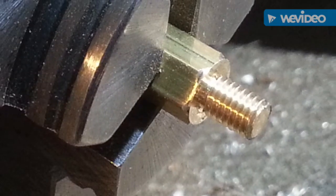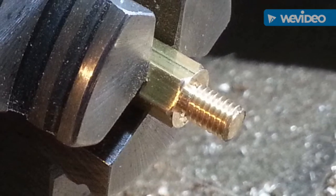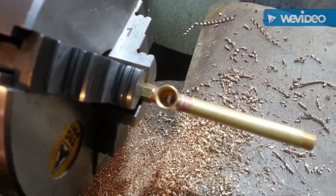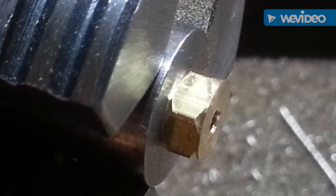End plug threaded and chamfered. Testing the end plug fits the pump. Rear of end plug drilled to tap 8BA.